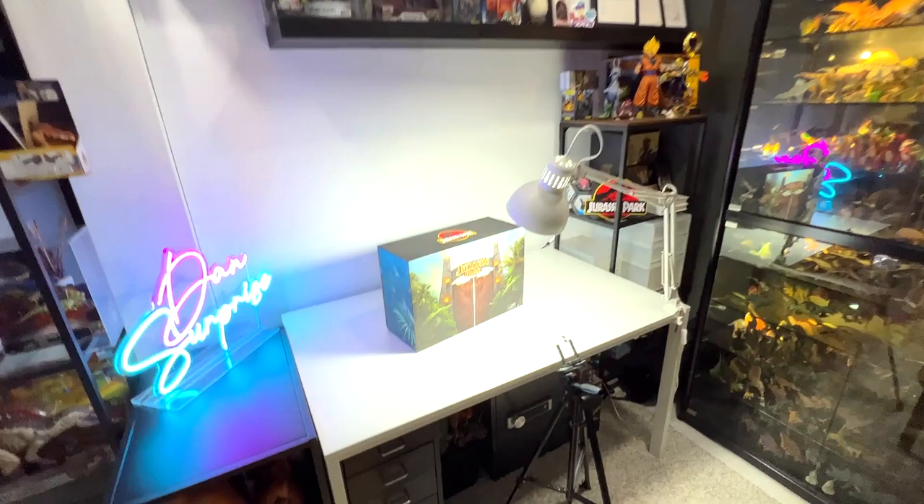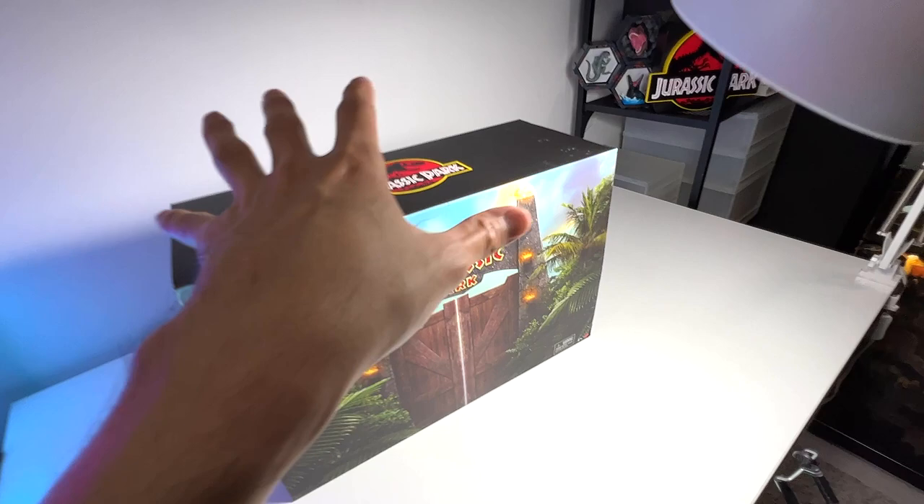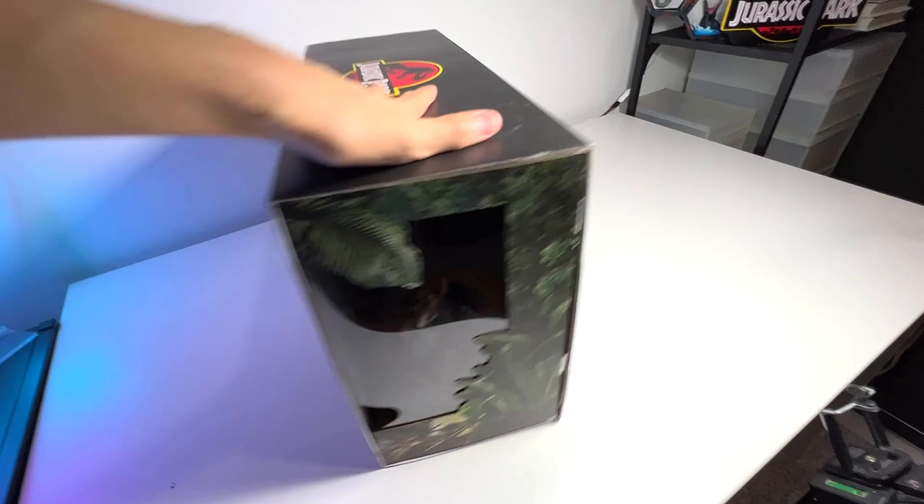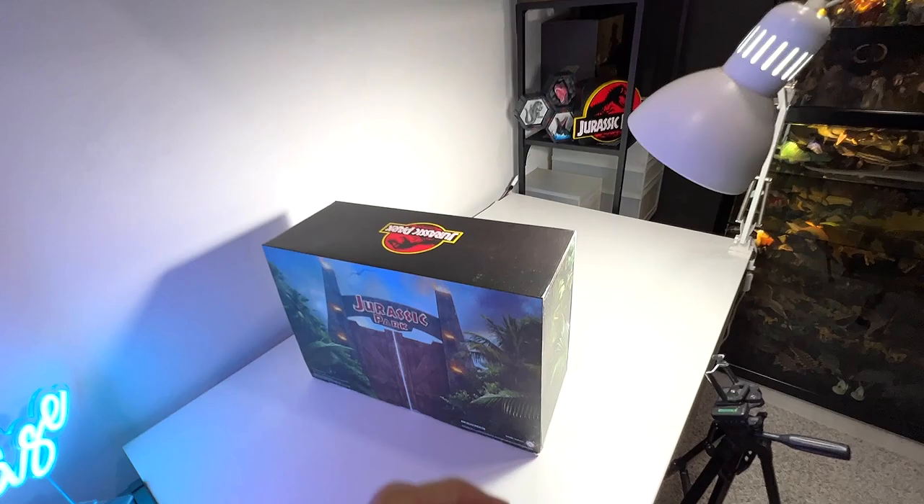Alright guys, check this out. This is the limited edition SDCC, which is the San Diego Comic Con Jurassic Park Outhouse playset right here. So it looks fantastic. Let's get right into it. Let's open this and compare it with all the different T-Rex, because there is a beautiful T-Rex hidden inside.